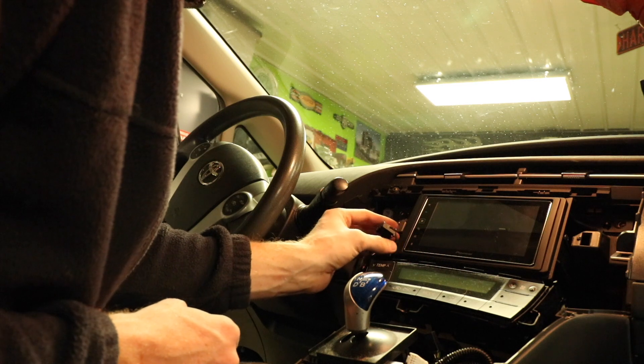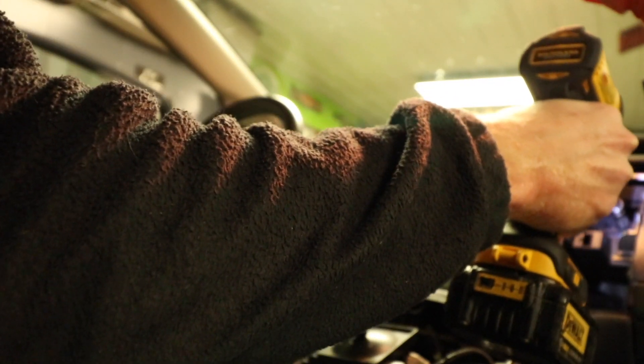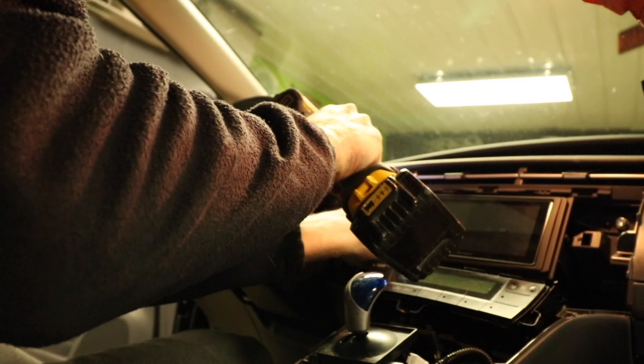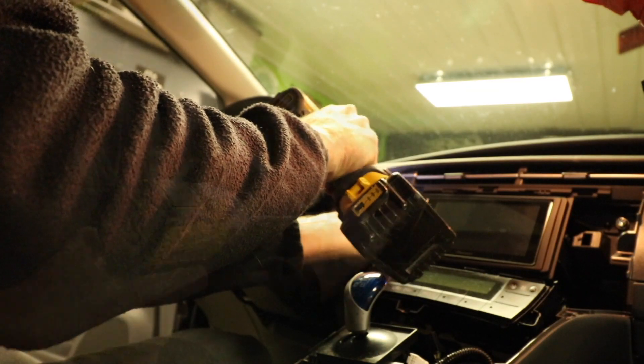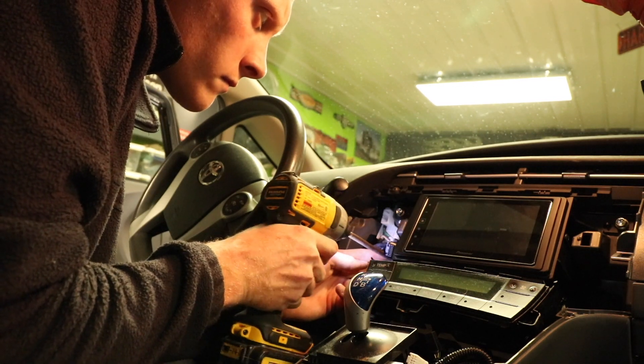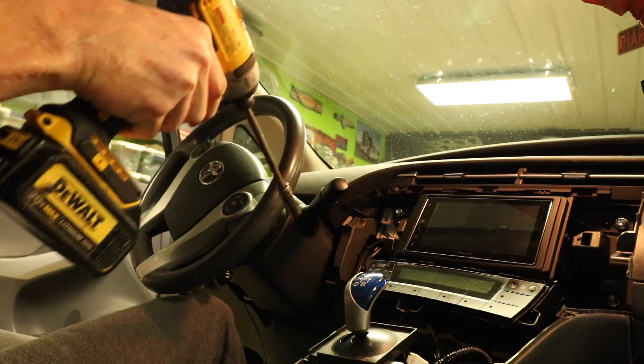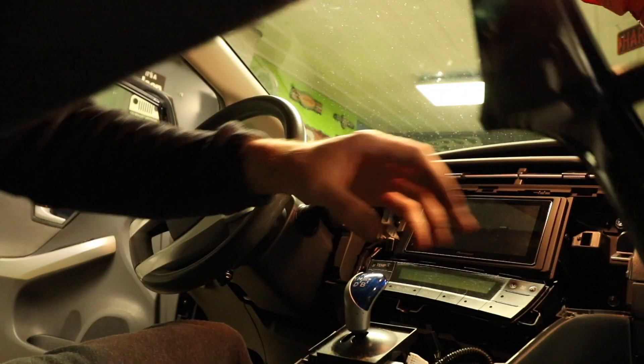I'm excited for this. This thing's going to look sharp in there. Time to install the trim panels, baby.